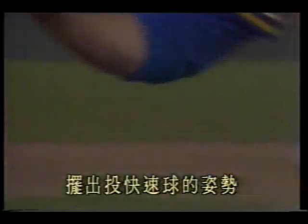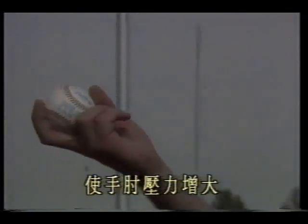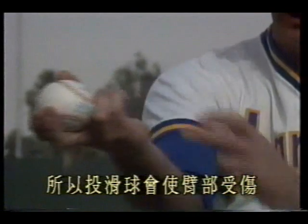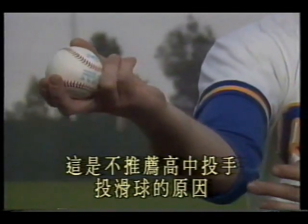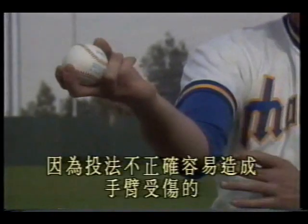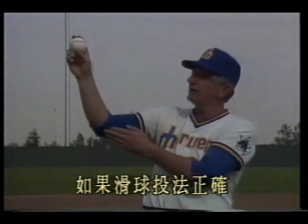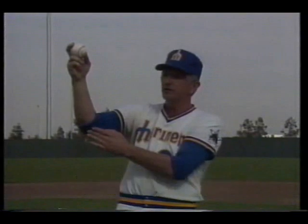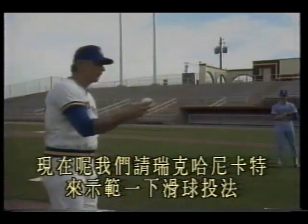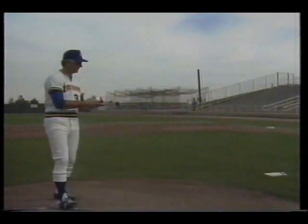Most young pitchers, when throwing the slider, start with the palm facing up, which increases elbow pressure. This is why throwing sliders can injure the arm — and is the reason we don't recommend slider for high school pitchers, because incorrect technique easily causes arm injury. If the slider technique is correct — releasing like this and deflecting this way — the elbow is less likely to be injured. Now let's have Rick Honeycutt demonstrate the slider.